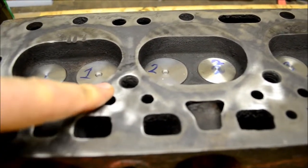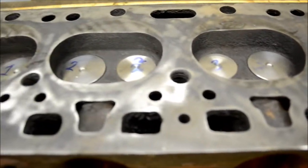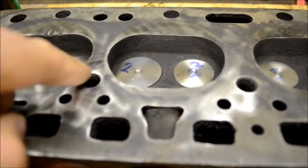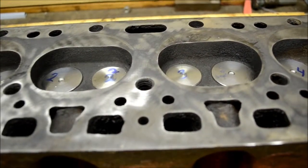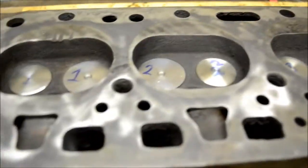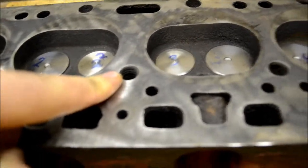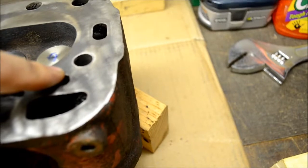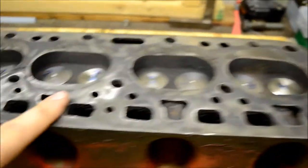I think there was some exhaust leakage coming out through the head gasket, because this hole right here — this is a head bolt hole — and this is a head bolt hole, and these both got quite a bit of carbon in them. The only way I can see carbon getting in there is if it's coming in through there. These are the exhaust valves, so that makes more sense. But this end hole is pretty clean, this one's coked up pretty bad.